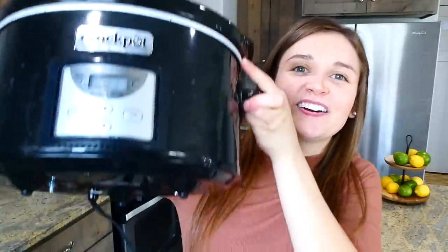Hey there, today I'm going to be showing you six new slow cooker recipes. All of these slow cooker recipes have simple ingredients that you probably already have on hand. They're also family friendly, so I really hope you enjoy it — let's go start slow cooking!